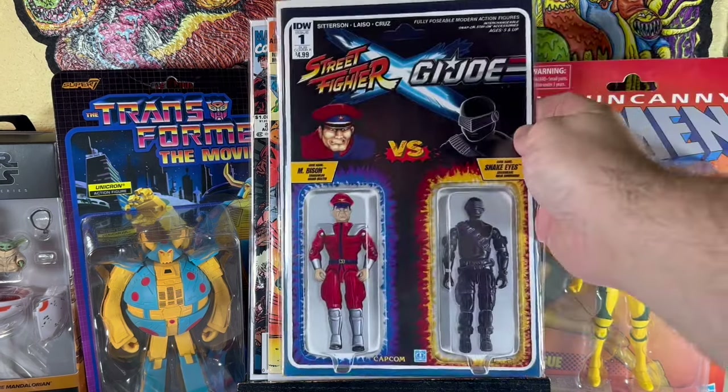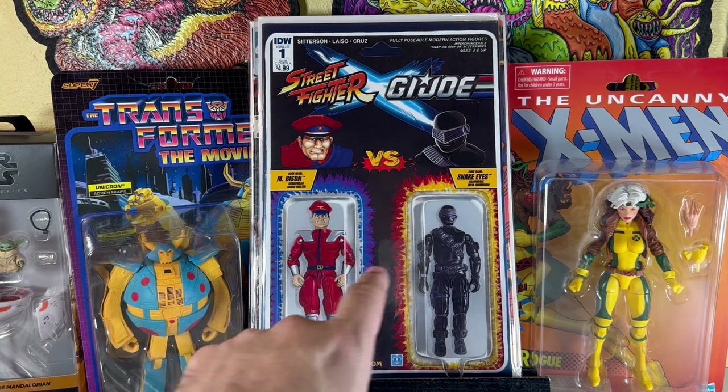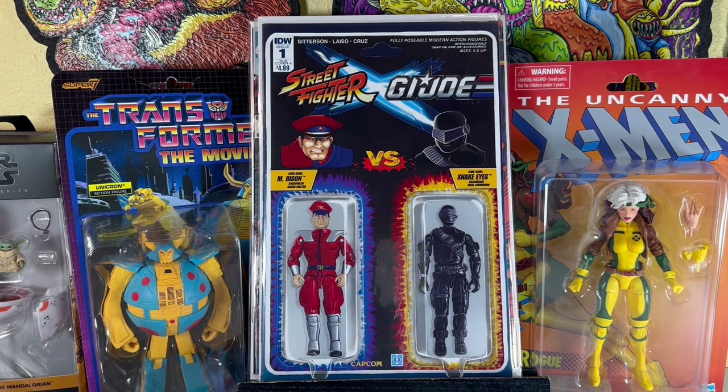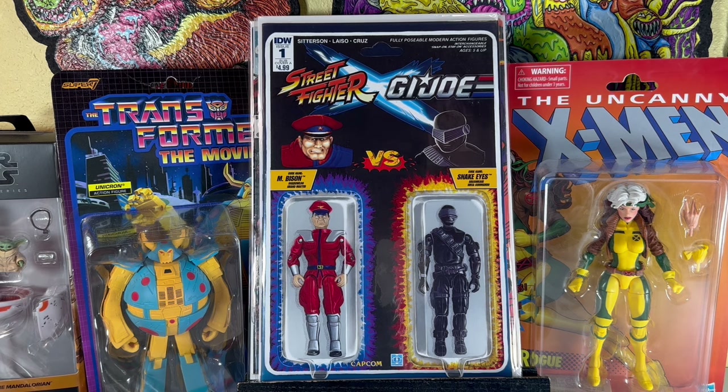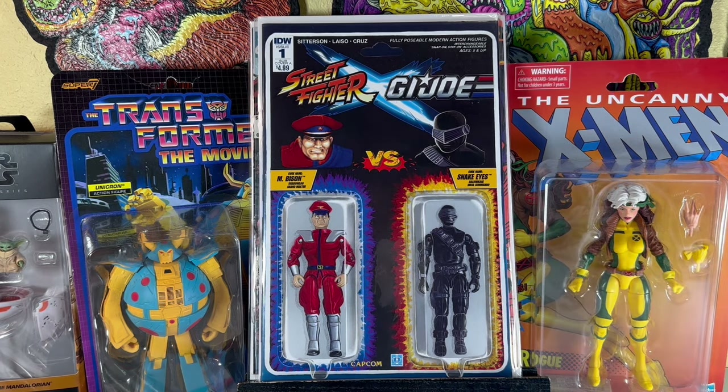This is a cool variant of Street Fighter G.I. Joe number 1, sub-cover A, IDW — just with the action figure variant, Bison and Snake Eyes. The first Street Fighter figures in the United States, from the Street Fighter 2 video game, were from Hasbro G.I. Joe. They had a lot of the Street Fighter characters in that similar type of body to Snake Eyes. That's pretty cool — a fun little reference.